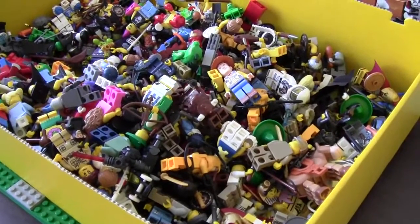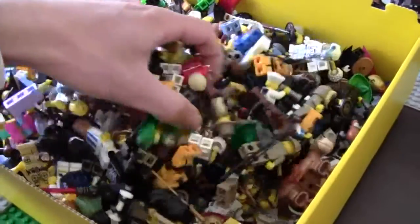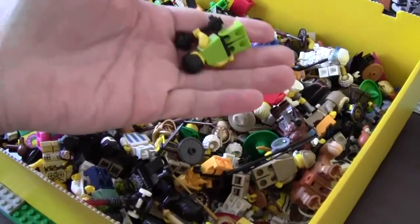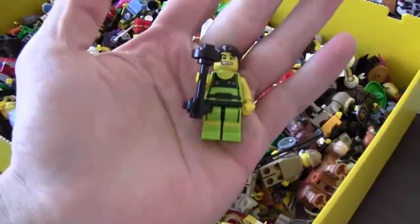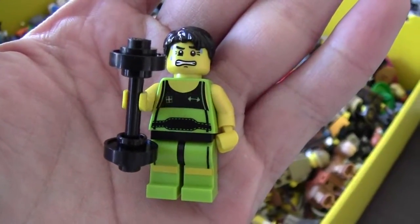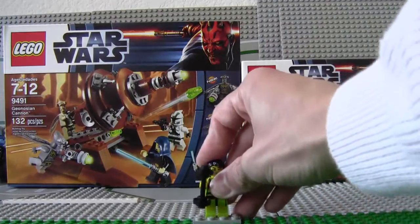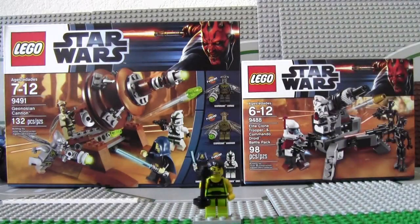Hey guys, G Housen here. Today we have a double feature for you. The minifigure of the day is the weightlifter, and here is the minifigure of the episode — the wrestler.